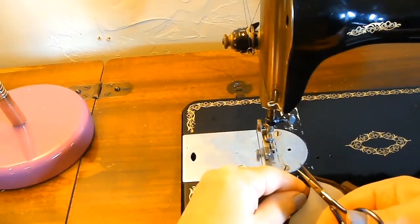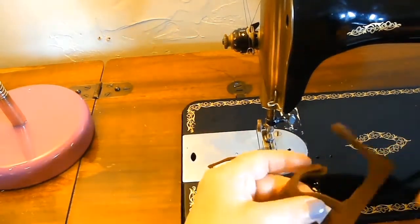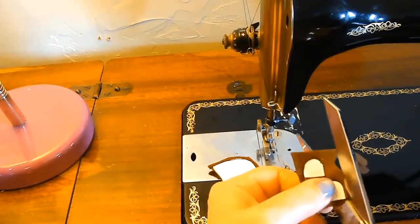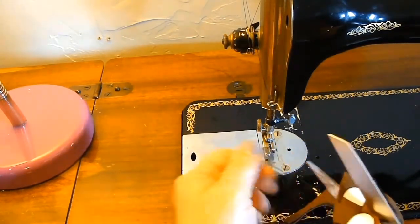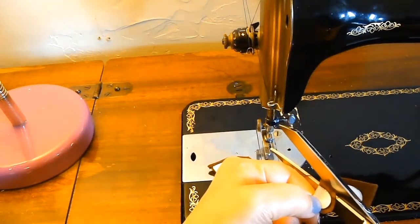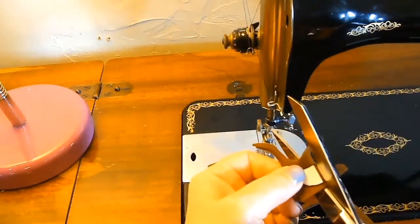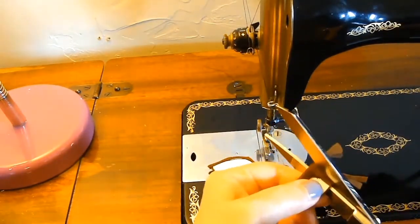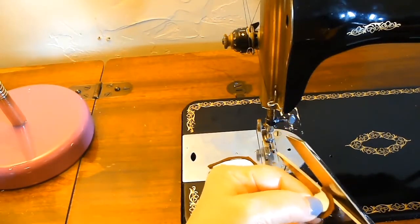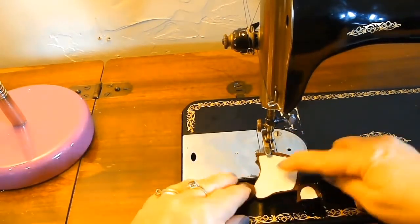Trimming that off. And then the same thing — cutting the ears on the cutting line and then leaving a little bit of seam allowance around the seams that I had sewn around the ears. And there you have the start of the hat.